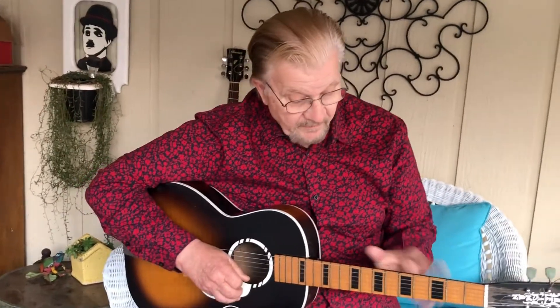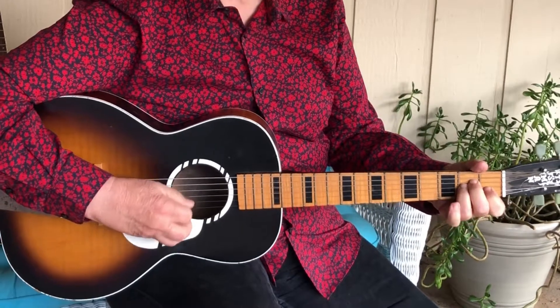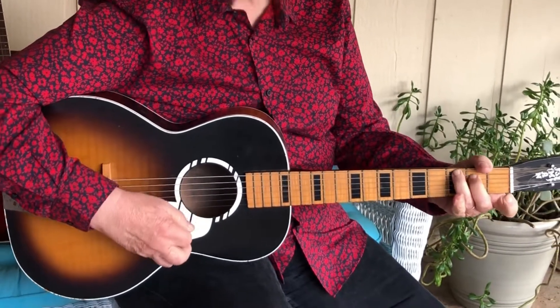It had a warp neck which we fixed, and we put some tuners on it, but it's actually a pretty good guitar. A fellow pointed out that it had brass frets and thought it was probably from about 1945-47, but I think it came from the 50s or early 60s. What I wanted to do is a comparison of beginner guitars back in those days as opposed to beginner guitars of today.